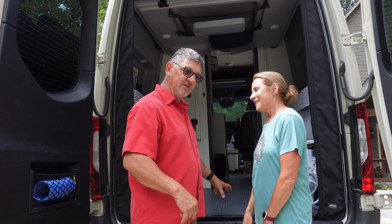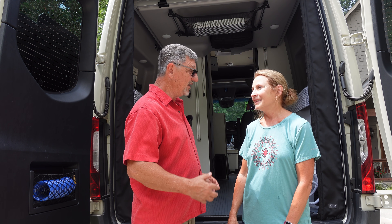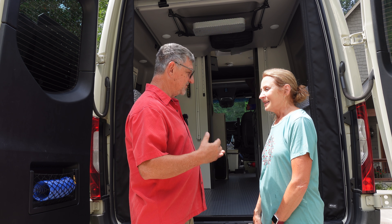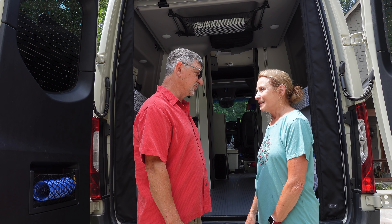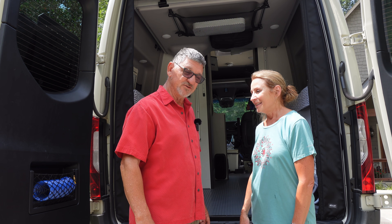You get this moving van that most of you call a Revel, but we're tired of using it as a moving van. We want to go move around again in the country and see things and do things, because like we told you a bunch of times before, we're not finished with that. I may talk Lynn into taking a trip down to Jacksonville, Florida too.